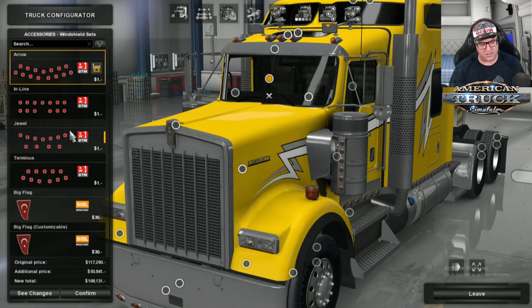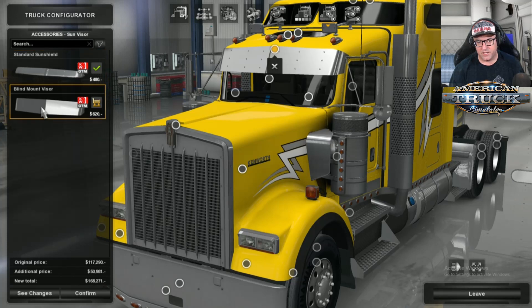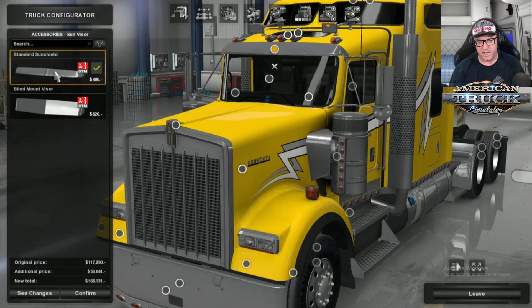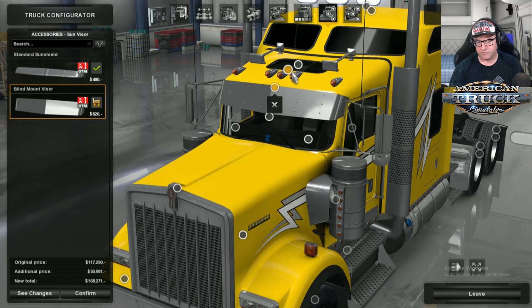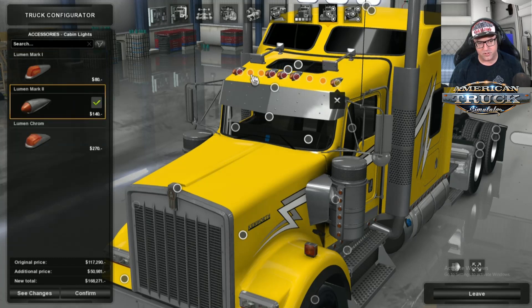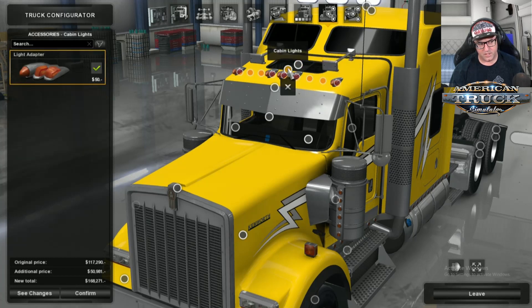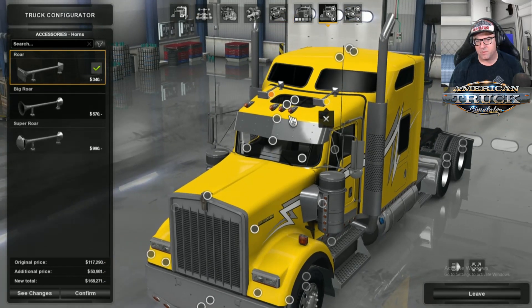Then there are dashboard dots. There's a flag in there for some reason. Sun Visor — you can have the mean looking sun visor or another style. I'm going to see how that one goes once we get inside. The lights on top of the cab can be changed if you want. Then the horns on top — you can change those to whatever you want. I'm just going to leave them the way they are.